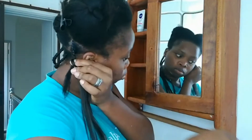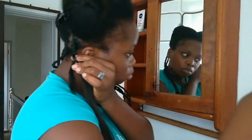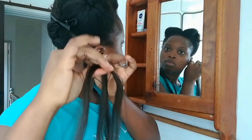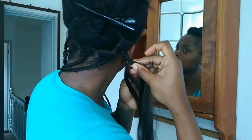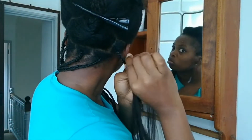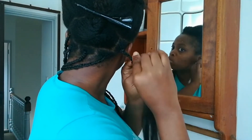Again, I'm going to feed in the hair from underneath the braid, not the top of the braid. I'm going to be feeding the hair from underneath. I should say that the difference between this method and the first method is coming up next.